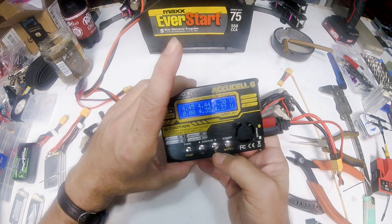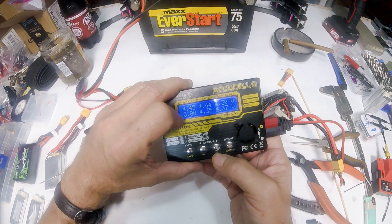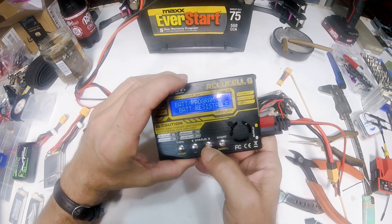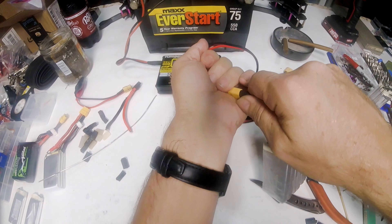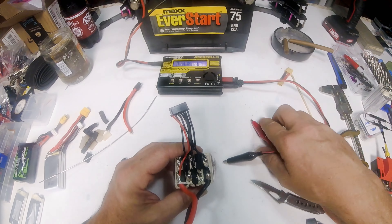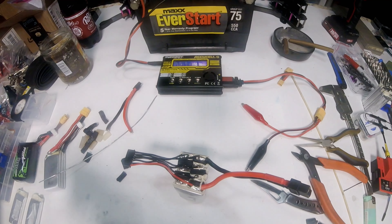Over the battery meter: one, two, three cells are good, then we've got one bad cell with zero volts, and the last two cells are good. So it's going to have a bad cell in the middle. We've got to find which one it is. We'll go back over to battery resistance. Since this one has a cell in the center that's bad, first thing we're going to do is remove all these wires so it'll be easier to work on.